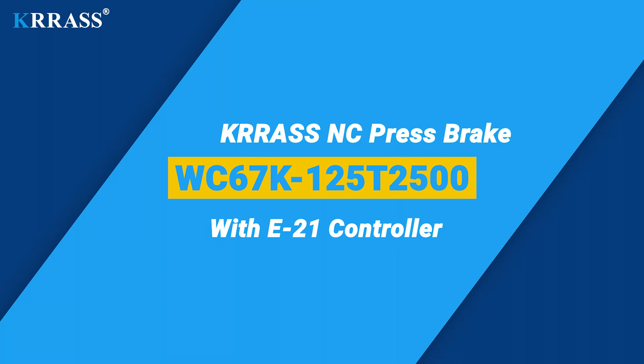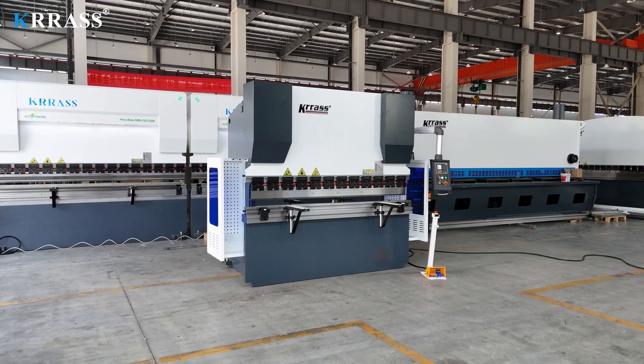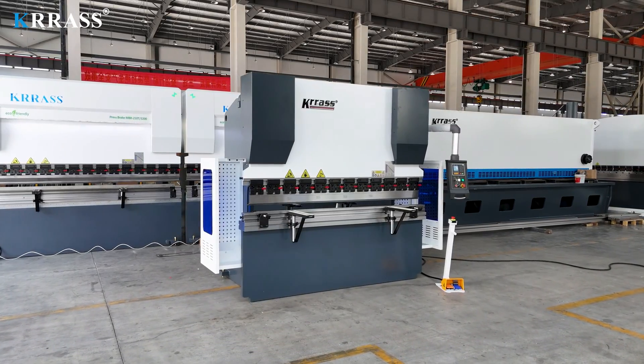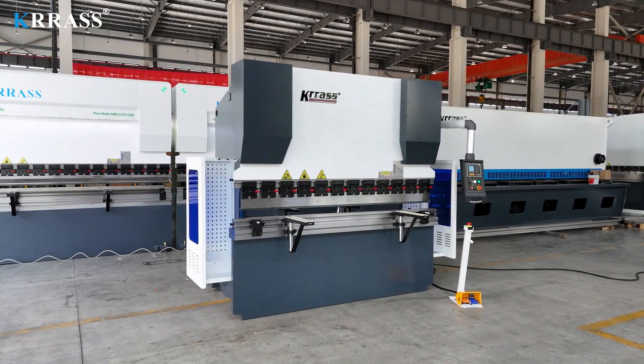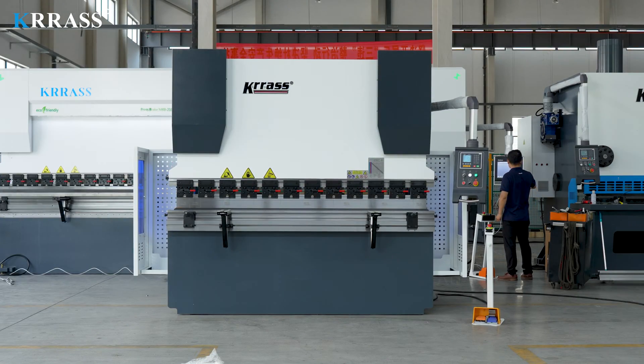The CRASS WC67K series 125-ton 2500-millimeter NC press brake features the Esten E21 controller, enabling easy and efficient control of the back gauge X-axis. Its rigid frame, impeccable design, high efficiency, diverse tooling solutions, top-tier CE safety standards, and competitive pricing make it a leader in its class.